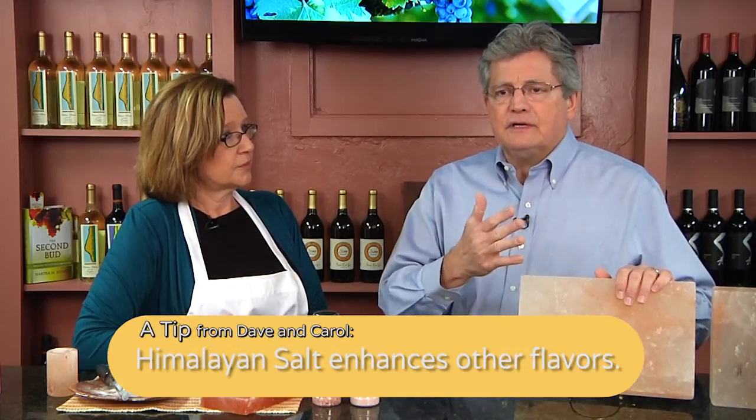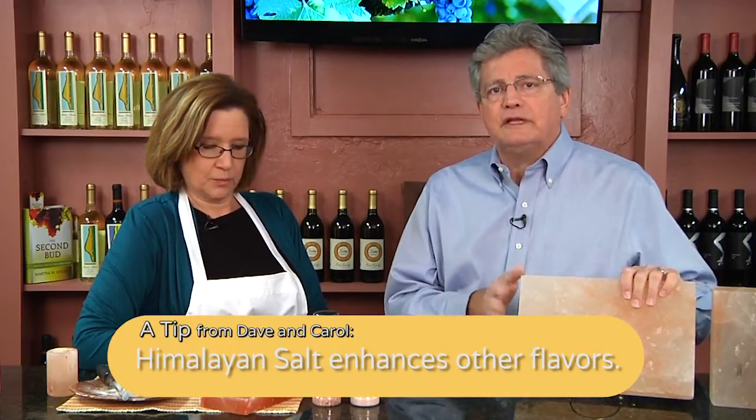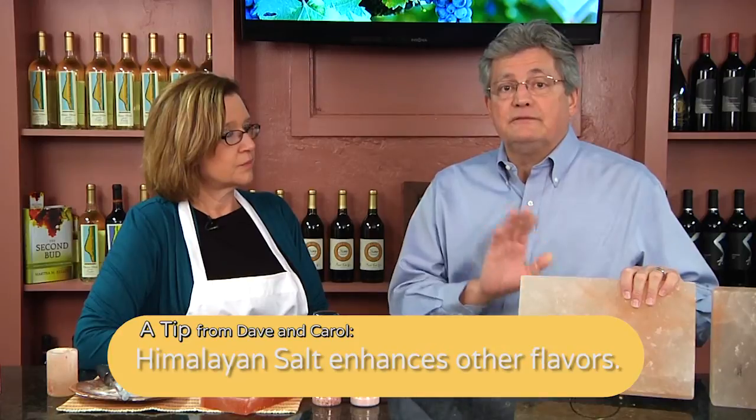If it's a damp thing like a cucumber, cheeses, or any other kind of fruit or vegetable, it will actually infuse the salt into those products and you'll really enjoy them. Particularly fruits are amazing — watermelons, strawberries, melons and so on.